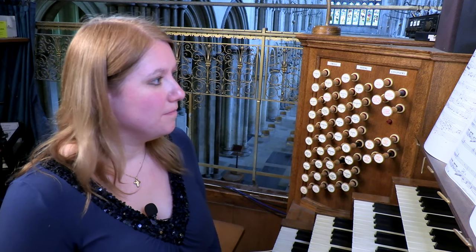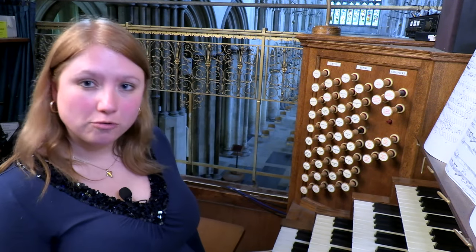Two, three, and four part chords are a possibility in the pedals, so long as the span between the two notes to be played with the same foot is no bigger than around a third. I'll show you an example of some three and four part chords.